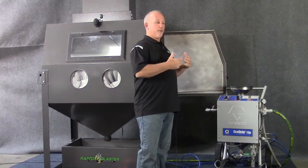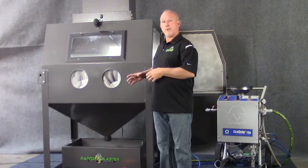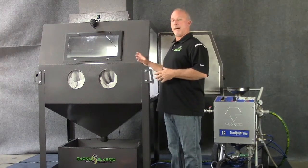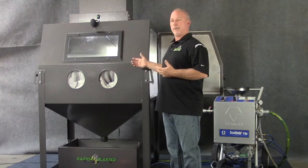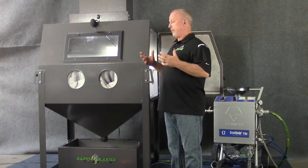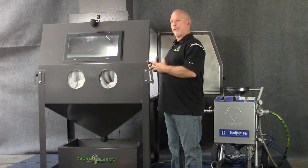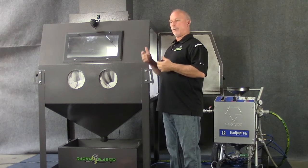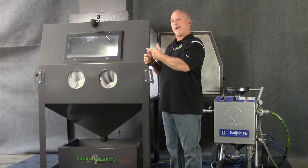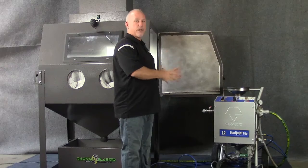So what we've done is try to take advantage of all these benefits and pair it for the industrial market inside a cabinet. Looking at what's currently in the market for wet blast cabinets, what you have right now is a slurry blast system. Everybody that makes a cabinet makes a slurry blast system — how these work is you have a urethane-lined pump that pumps media and water mixed to a gun that's the equivalent of a siphon gun, and you introduce air at the nozzle.